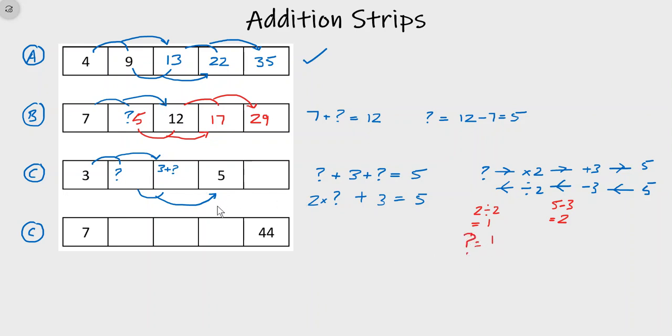Let's put that in and check — I'll use another color. That's going to be one. Three plus one is four, one plus four is five. Because this works, it confirms our missing number was correct: one plus four makes five, this number matches, so we know we're correct. Now we can finish off the addition strip.